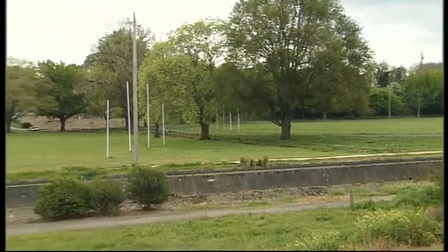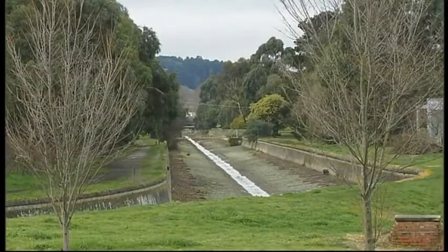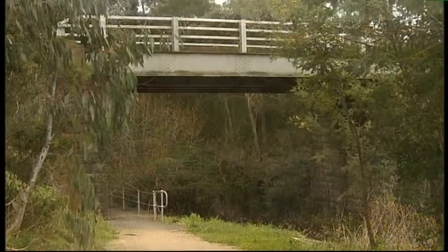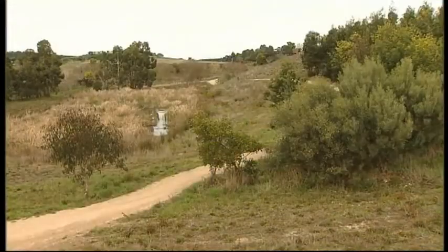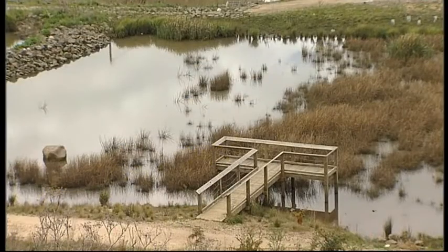Continue south along Anderson Street past the very historic White Flat Oval. Crossing over Hill Street, enter the Yarrawee Flora Reserve. You go underneath the Press Street Bridge and again the character of the trail and the Yarrawee corridor changes significantly.